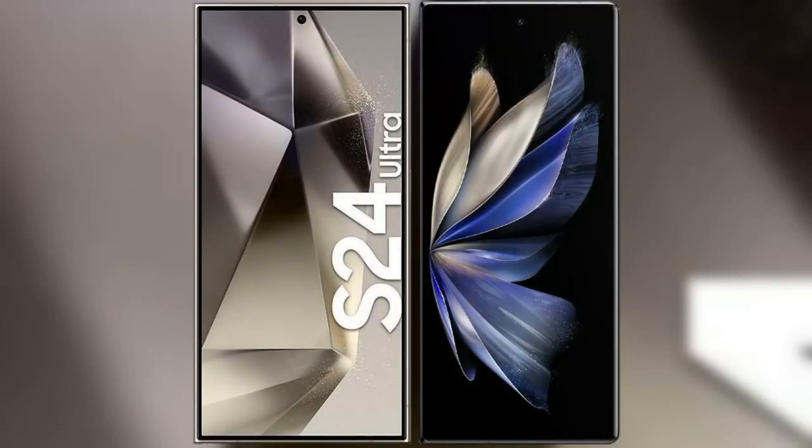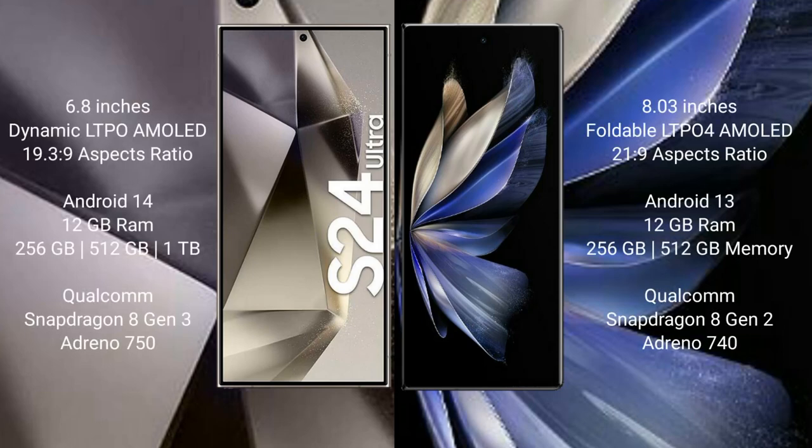I will compare the new Samsung Galaxy S24 Ultra with Vivo X Fold 2. Samsung Galaxy S24 Ultra comes with a 6.8-inch Dynamic LTPO AMOLED display and an aspect ratio of 19.3:9. Vivo X Fold 2 comes with an 8-inch foldable LTPO4 AMOLED display and an aspect ratio of 21:9.